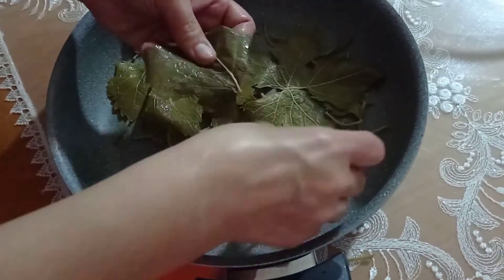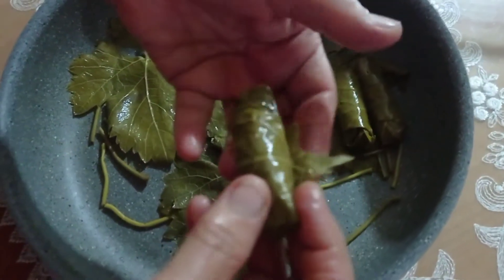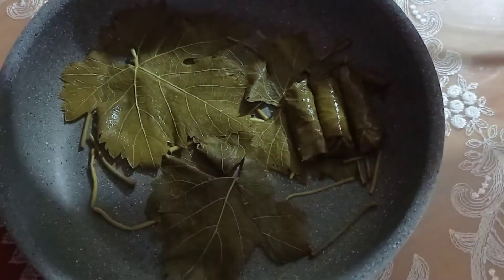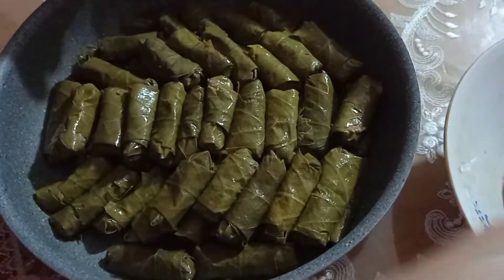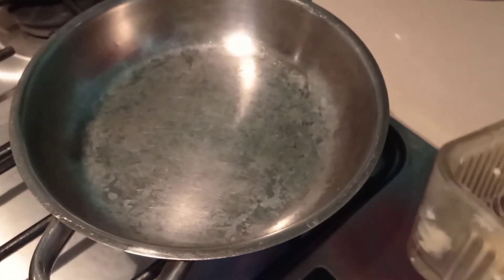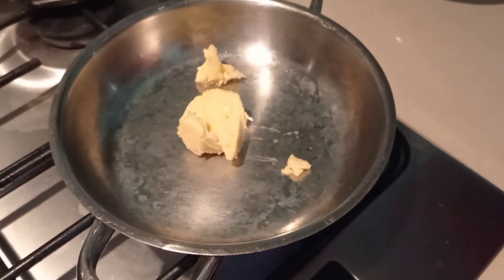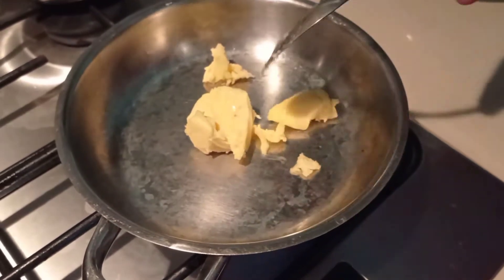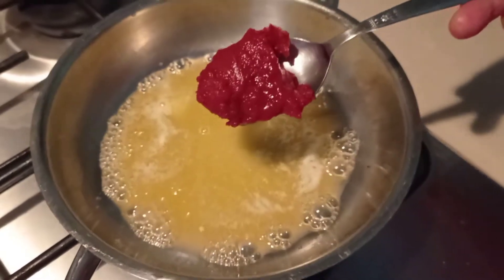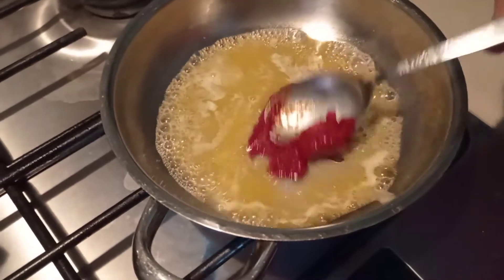Tencereye yerleştirirken şu ek kısmının alta gelmesi gerekiyor. Üstte kalırsa açılma yapabilir, düzgün pişmez. Suyunu hazırlıyorum sosunu. Bir yemek kaşığı tereyağı koydum, tereyağı eridi. Şimdi üzerine bir yemek kaşığından biraz az olacak şekilde domates salçası ilave ediyorum.